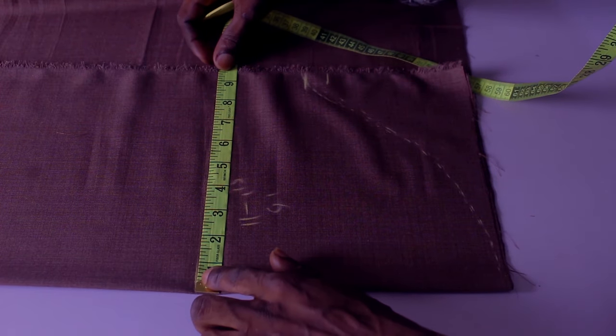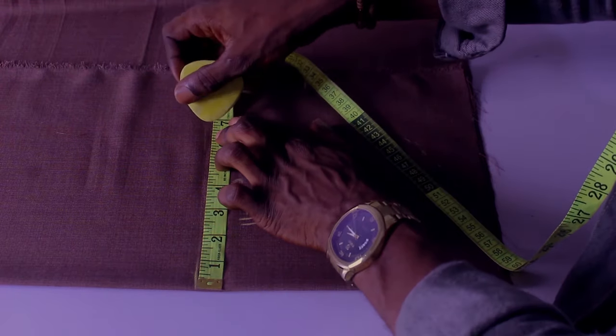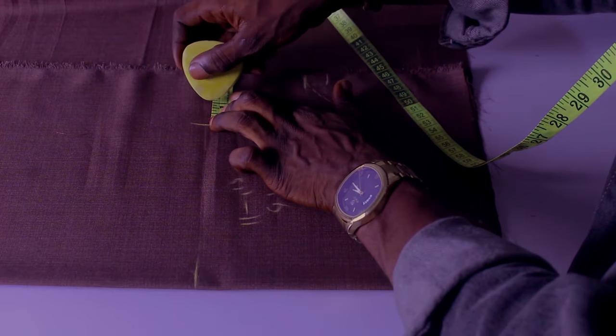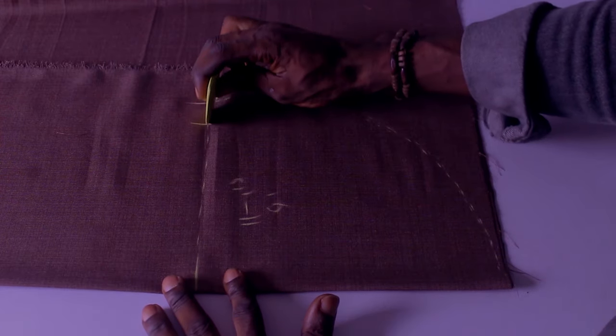My arm circumference on this one is 13.5 inches, so I'm going to divide 13.5 by 2. Then I'm going to add 1 inch to that for my joining allowance, as you can see, so I can join it to the bodice. That is what we're going to have.